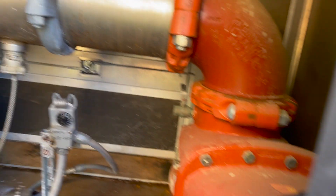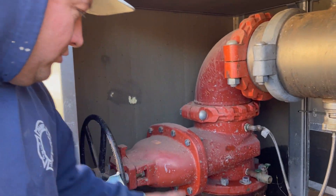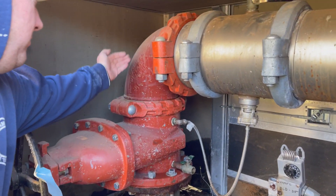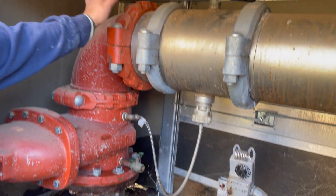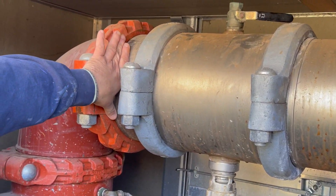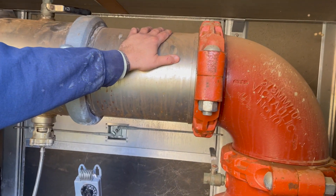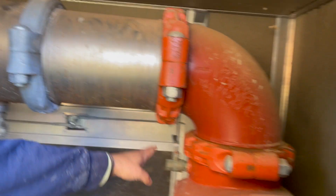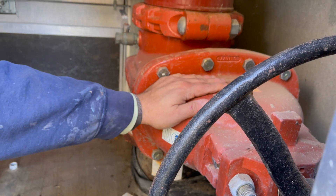10-inch RPZ. In here we have our number one shut off — this is your inlet side coming up. Then you have your number one test cock coming in here, your number one check, number two test cock, second check right here, number three test cock, and then your outside shut off valve.